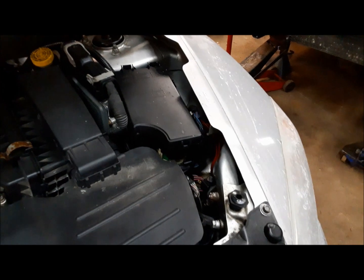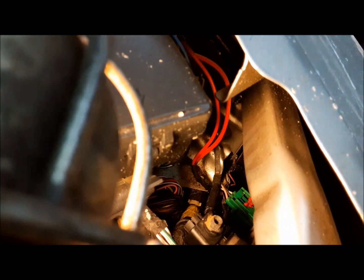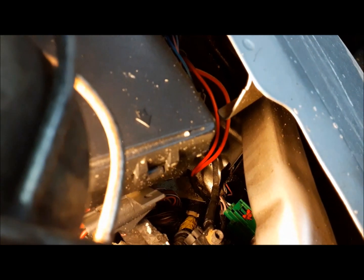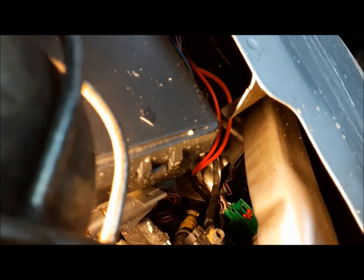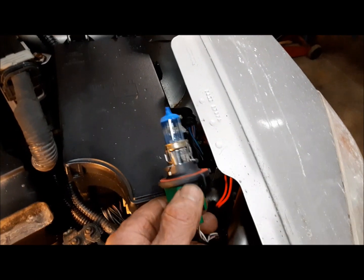It's down in there and I'm hoping that I can reach that without having to take the whole bloody car apart. There it is, right down in there — it's that green connector. Just because you can see it doesn't mean you can reach it, but we'll do our best. I'll get my old skinny arm down in there and see if I can twist that baby out. And there it is.